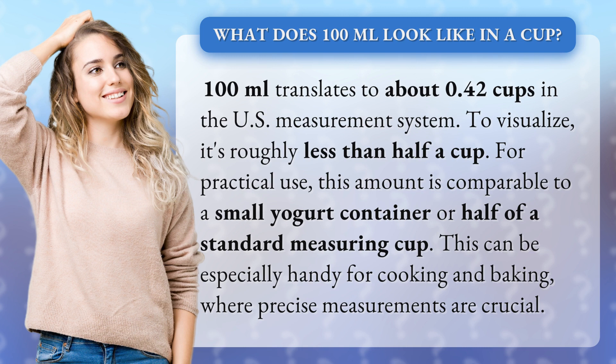To visualize it, it's roughly less than half a cup. For practical use, this amount is comparable to a small yogurt container or half of a standard measuring cup. This can be especially handy for cooking and baking where precise measurements are crucial.